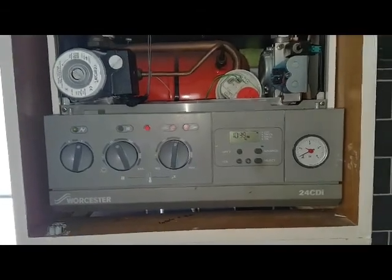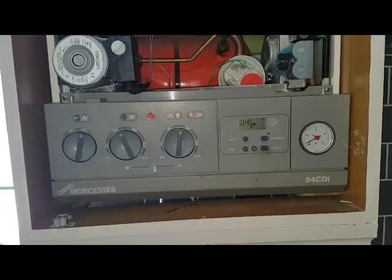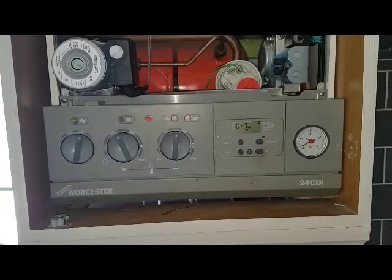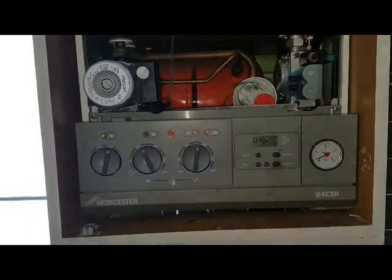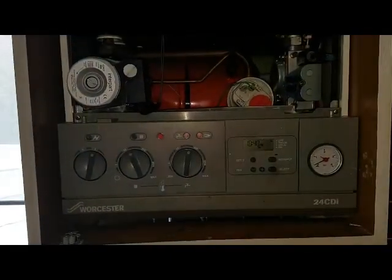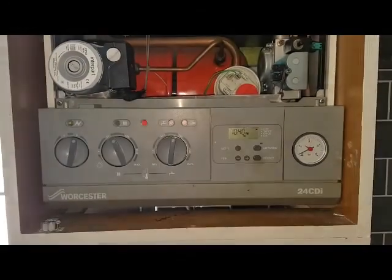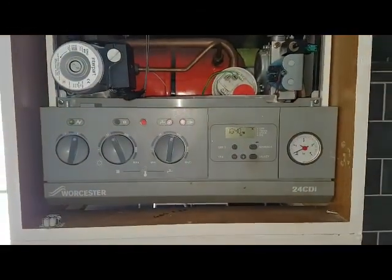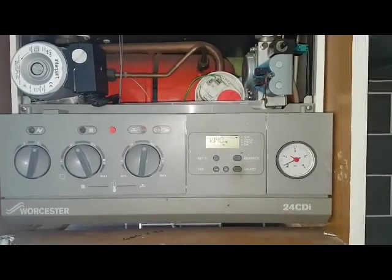Hi, I'm Tony Morgan of A&R Boilers, members of the Engineer Team Network. Today the boiler I'm looking at is a Worcester 24CDI. This boiler has come out to one of our customers under our care team. It's a one-off repair customer, and they're saying that the pressure has been going down and the boiler has been leaking.